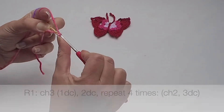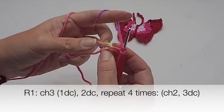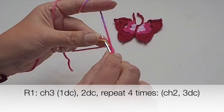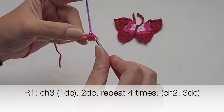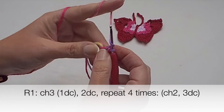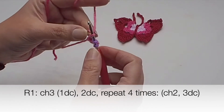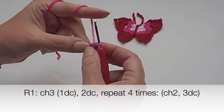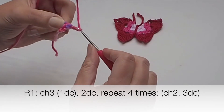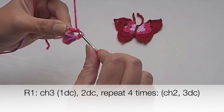Chain three — one, two, three — which is my first double crochet. Now add two more double crochets so you will have a group of three double crochets: one, two, and three. We just finished the first group of three double crochet stitches. Now chain two.